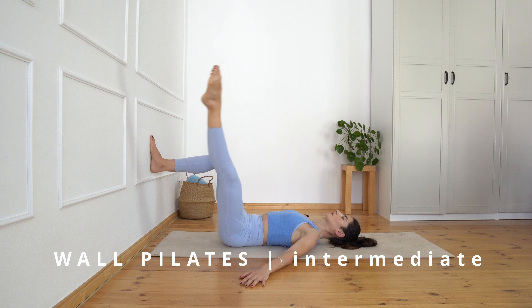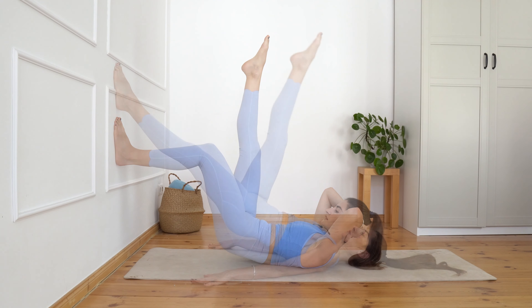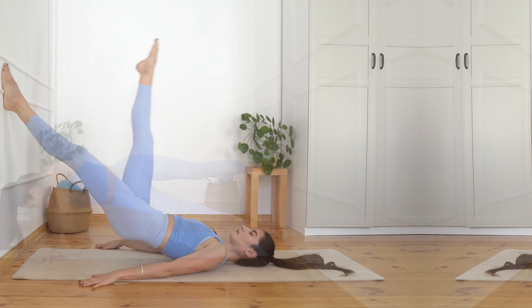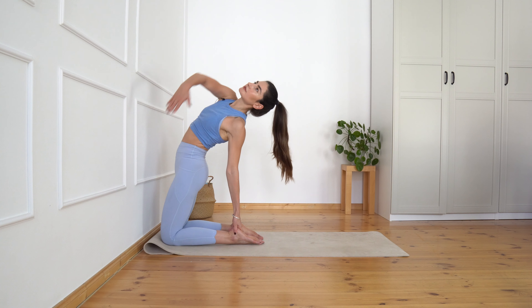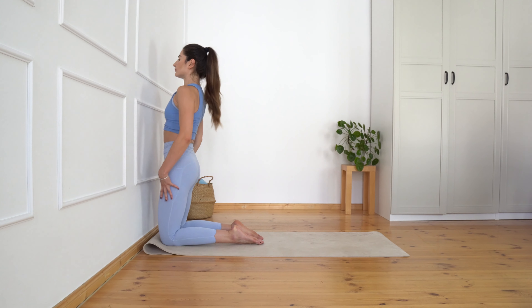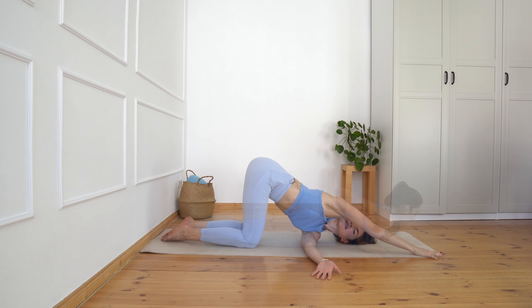Hello friends and welcome to this intermediate Pilates wall workout. I'm going to guide you through a comprehensive routine designed to activate your deep core muscles, fire up your glutes, and invigorate your spine. We're going to focus also on lateral and posterior movements to strengthen your body from all angles, ultimately concluding with a soothing stretch to leave you feeling refreshed and rejuvenated. Let's begin.